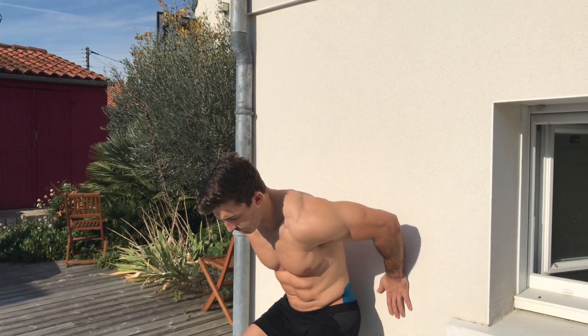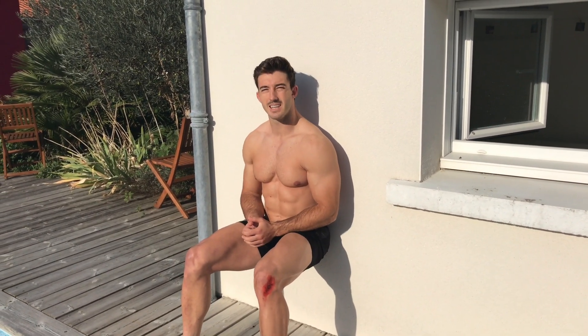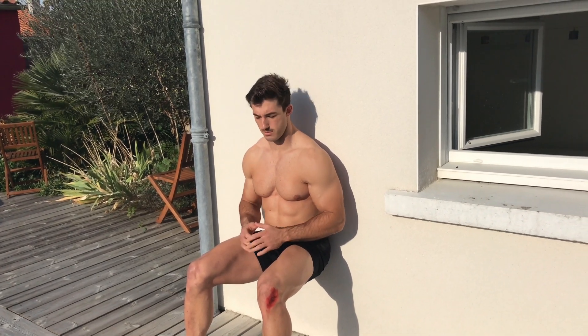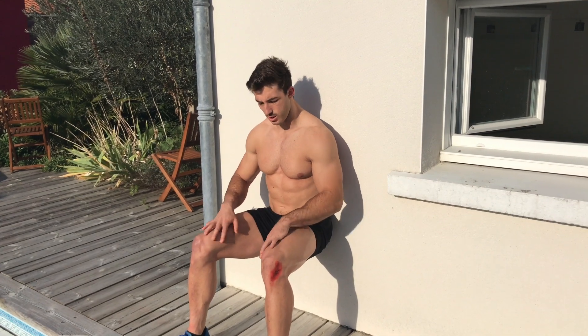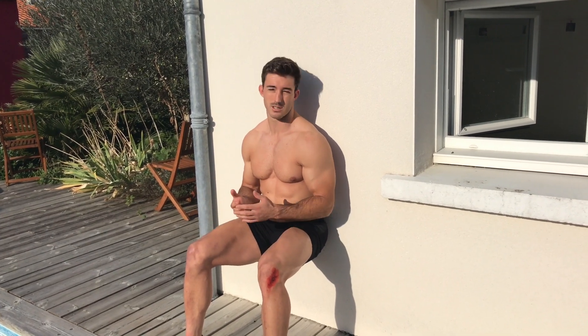The next exercise is a wall squat. Go into a squat position next to the wall and hold that position for as long as you can. It fires the quads more than a normal squat, so on this one we're focusing on the quads and trying to get that burn. Go into almost a 90-degree squat position and sit there as long as possible. Your quads will start burning — that's why I picked the wall squat, it works nicely on the quads.